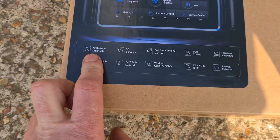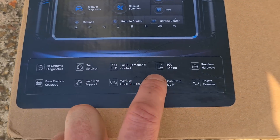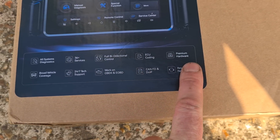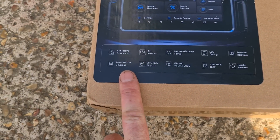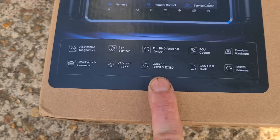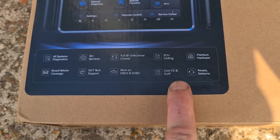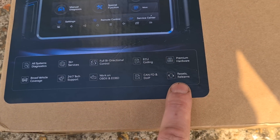It's all systems diagnostics, 36 plus services, full bi-directional control, does ECU coding, premium hardware, broad vehicle coverage, 24/7 tech support. Works on OBD and E-OBD, CAN FD and DIPE, resets and relearns.